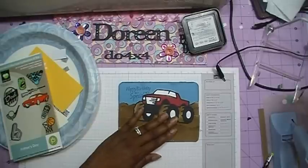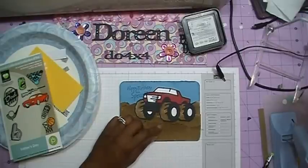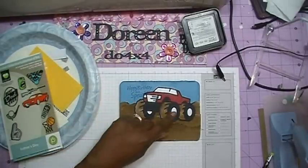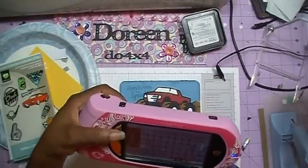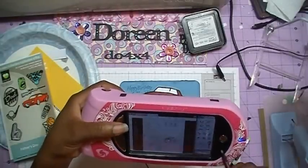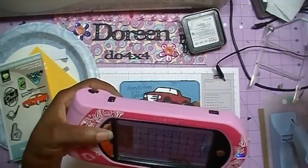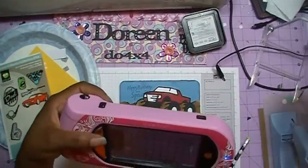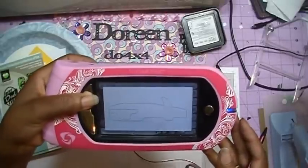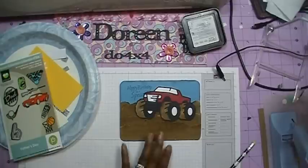I don't have her name in my head right now, but I do have it written down and I will include her blog down in the description bar showing how she did her truck. Now, I really didn't have to do the hide and contour for that piece, because key number 40 is similar to that and gives you that result. But I just did it this way because I liked the way she did it as well. That's how I cut mine.